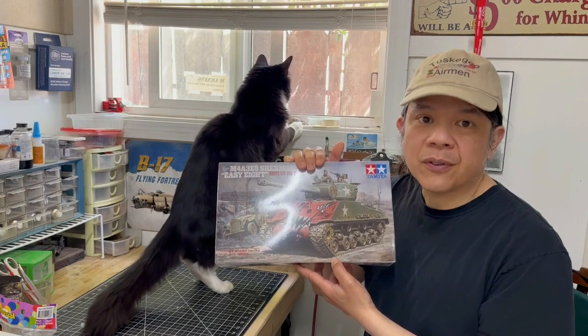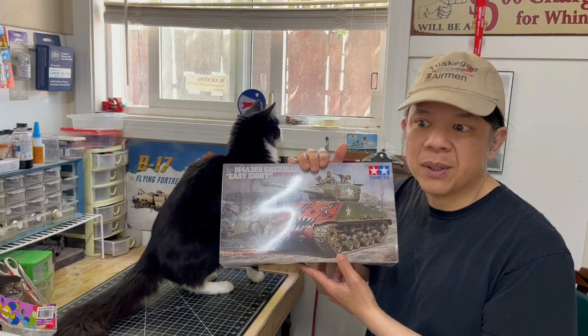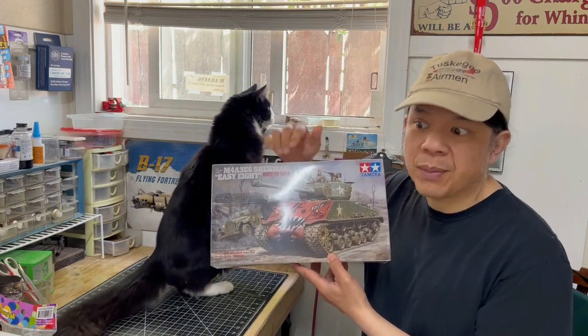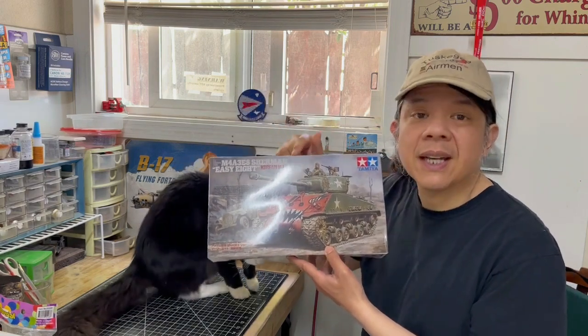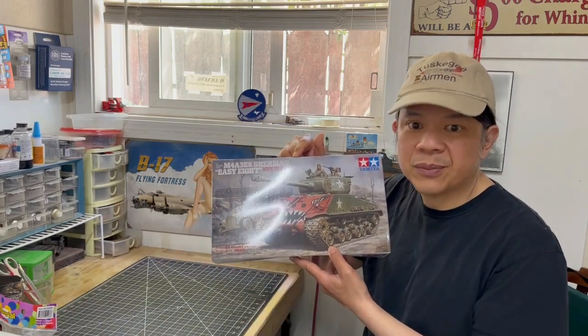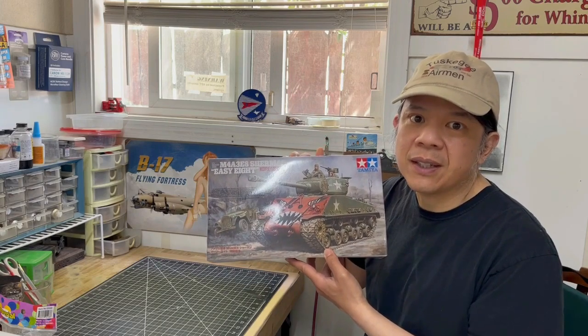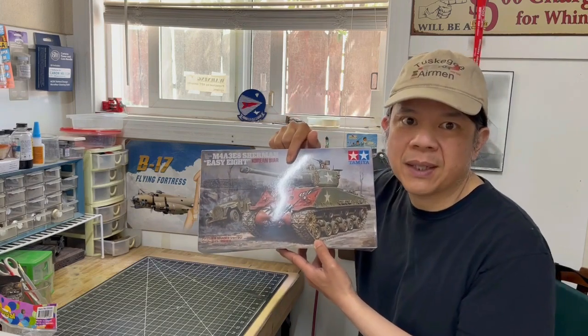What I am going to build first, in probably a three-part series, is the Gaz 67B from this kit. Second, I am going to build the figures from another kit — I will talk to you more about that later. Finally, I am going to build the Sherman Tank and make it into a diorama.